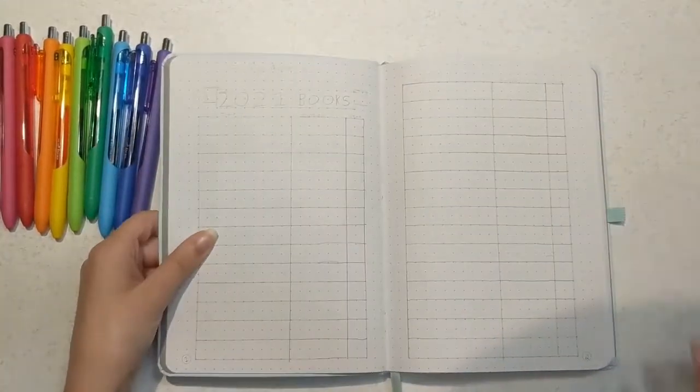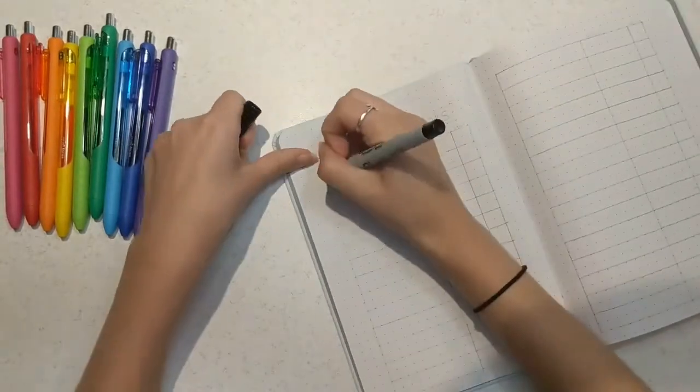Hey fellow reading warriors and welcome to today's video where I will be showing you my bullet journal spread for the month of August.